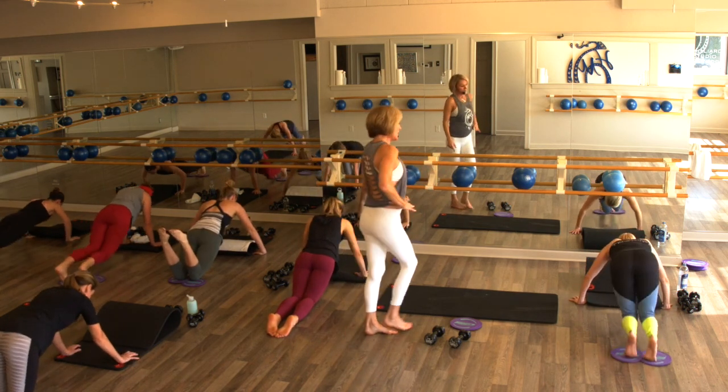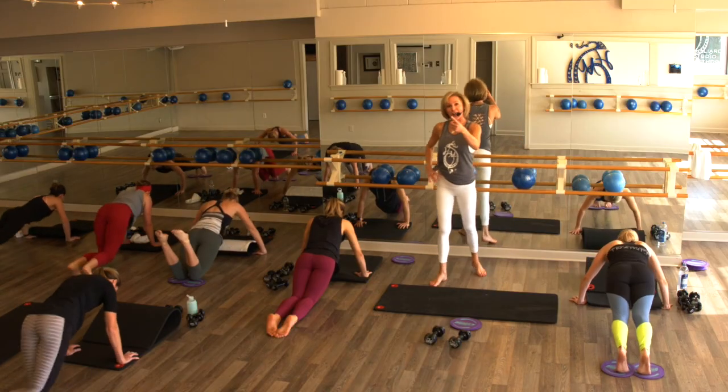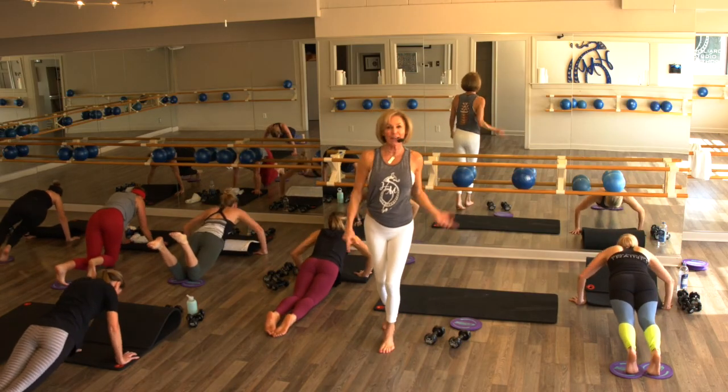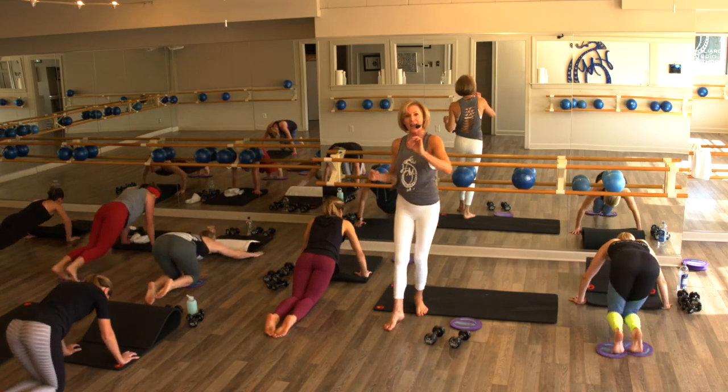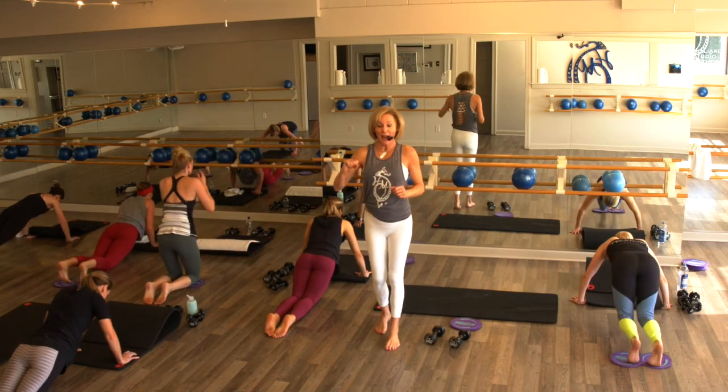Shannon — strong. In, out, lower. We've got four more — lower and lift. Final three, one more on each side. We're going to bring it in, out, lower. Last one — in, out, lower.